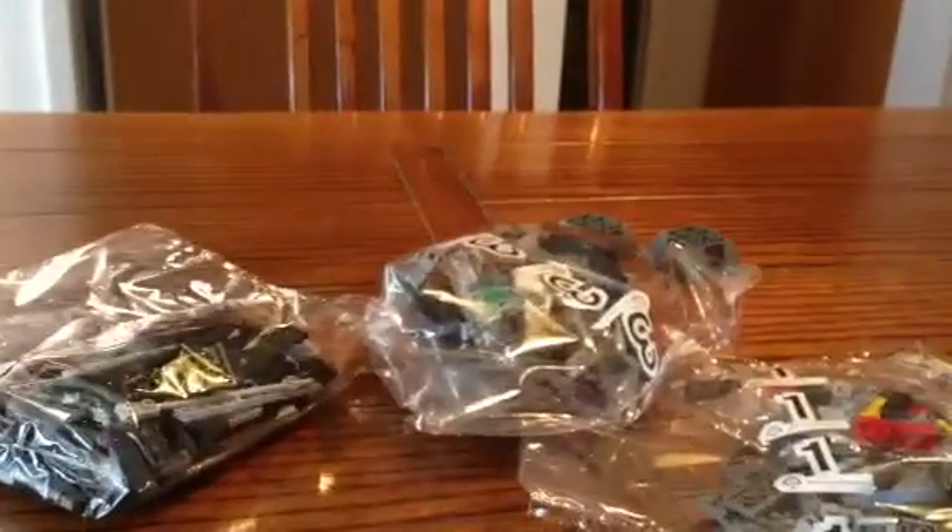It doesn't really have that much written on it. The back has the same — it says win pieces and Legos and stuff. So I'll be doing a review on the set once I'm done building it. I'll see you guys later, bye.